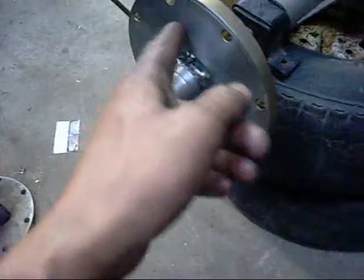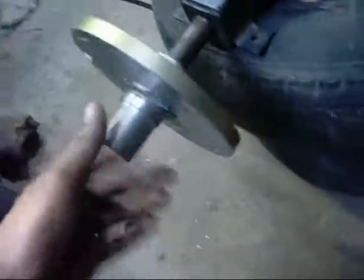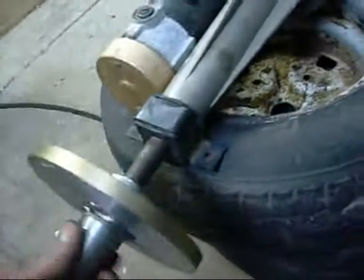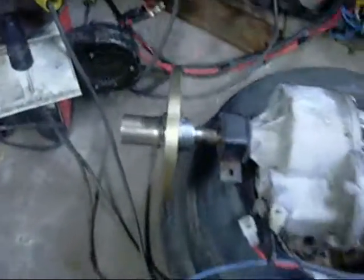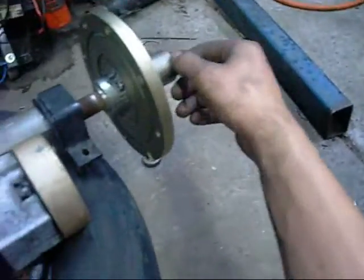Apart from drilling the wheel bolt holes and grub screw holes, that is one finished drive flange. We'll drill the holes, press on, bolt it in and that one's done. The drive flange is finished — all that's left is to drill and tap a couple of grub screws and the wheel bolt stud pattern. Very straightforward.